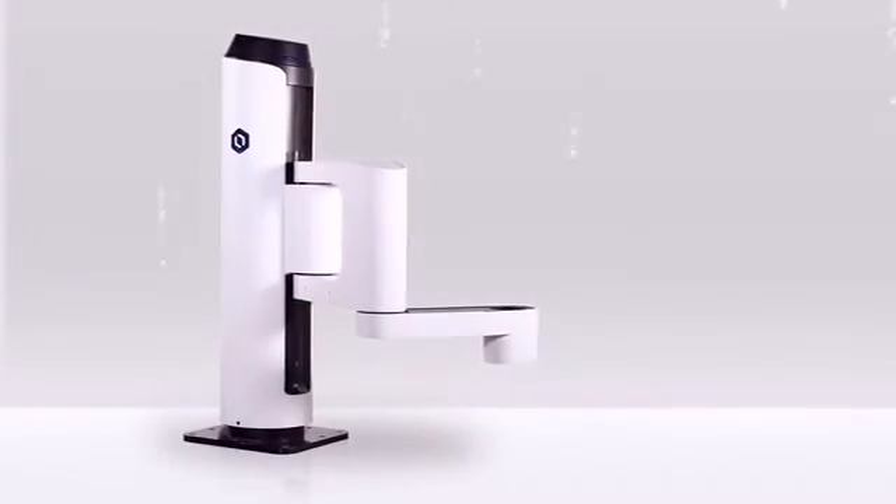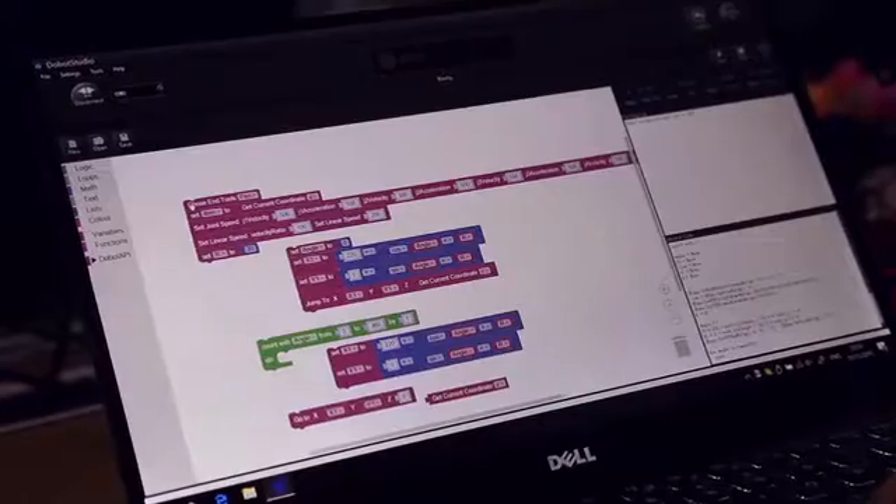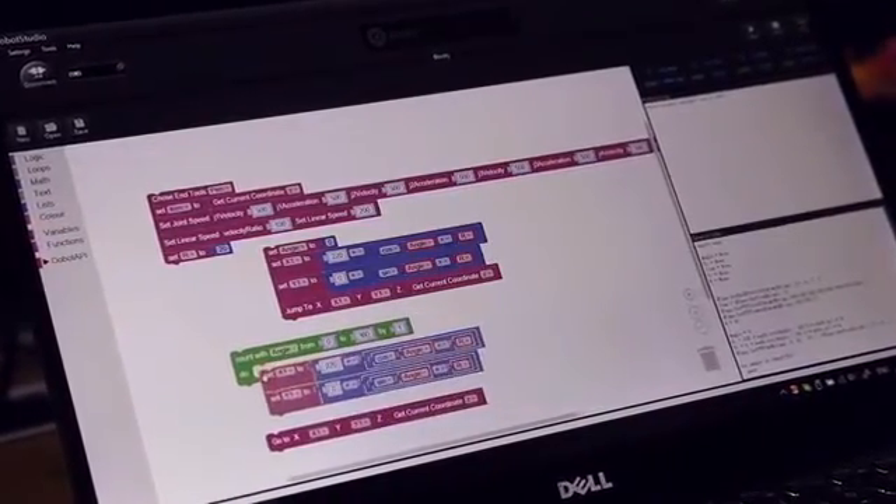Dubot M1 is programmable via the integrated APIs. You can use official or self-built developing environments, or use this visualized programming interface, making things a lot easier.